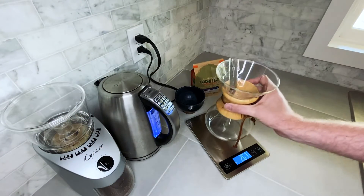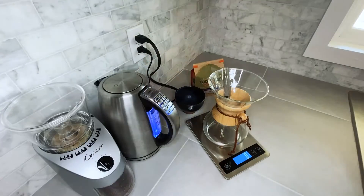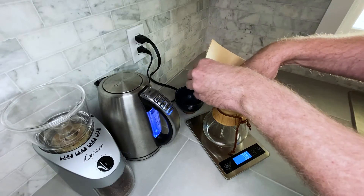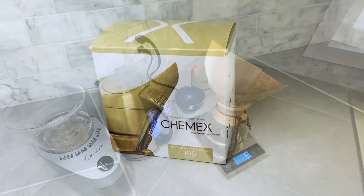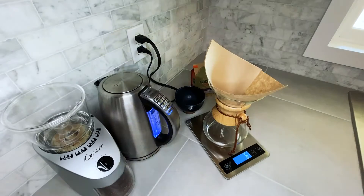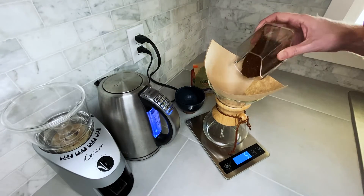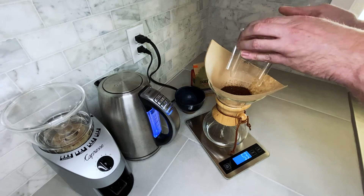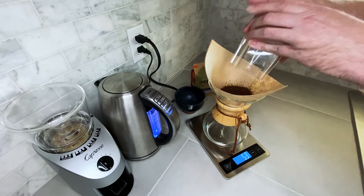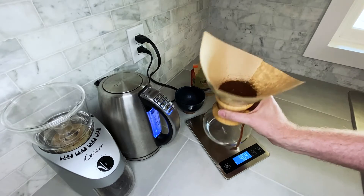Now I'll get my decanter and filter. I use the standard Chemex and then a filter — the bonded natural Chemex filters. Just make sure you follow the instructions for whatever filter you're using. Then I put the grounds in the filter and gently shake them to make sure they sit evenly.